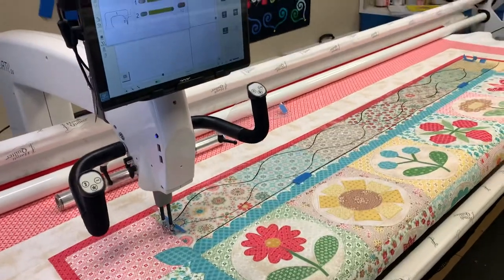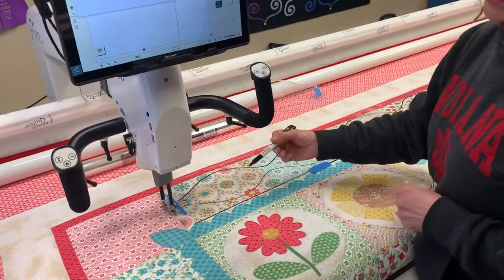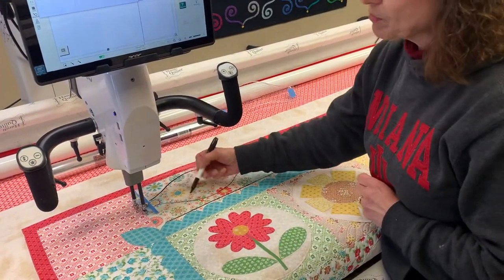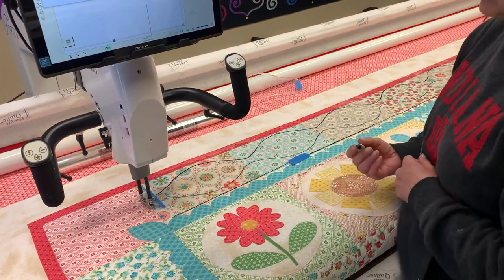Not my Sharpie — I want my dry erase marker, and that's because I can erase it, try it again, erase it and try it again. Or if I have a large quilt I can practice my quilting, drawing it out before I actually get to quilting.